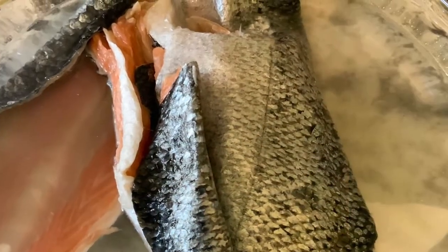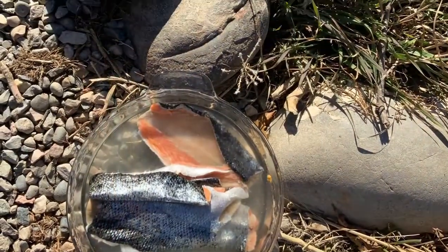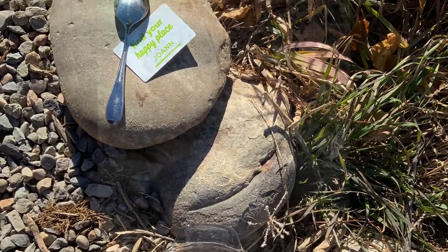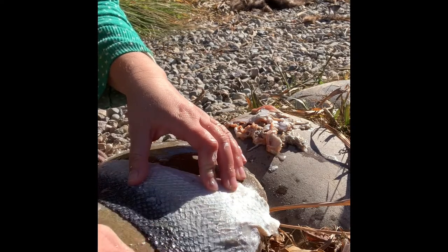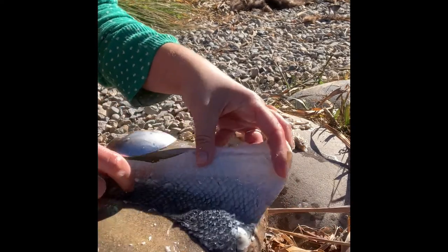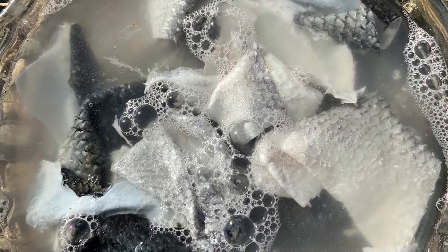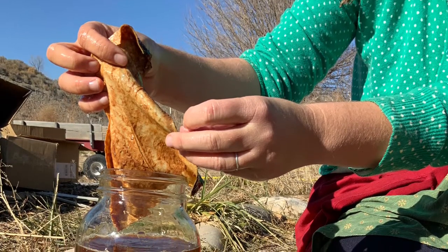On day one, we took our raw fish skins and thawed them out in cold salty water. We then cleaned our fish skins of the flesh and of the scales, being careful not to tear the scale pockets. We put those cleaned fish skins into cold soapy water and washed them, then we added them to our tea mixture, mixing for at least five minutes and at least five times that first day.